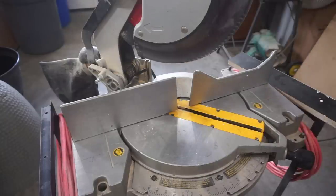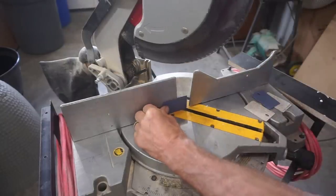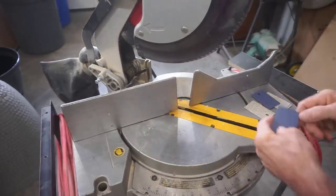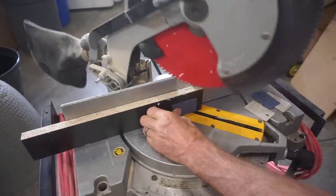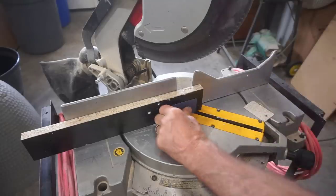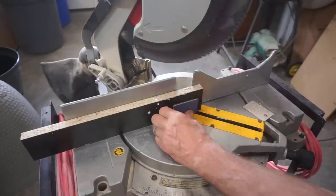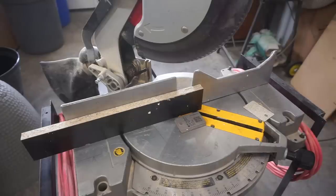The miter box is the obvious tool for this, but it's also obvious how unsafe it would be to try to cut the chip one at a time on the miter box. Even with a backup, fingers would be too close to the blade and things can move around. Cutting one at a time would be unsafe, and trying to cut a batch of them multiplies the danger. So here's what I do.